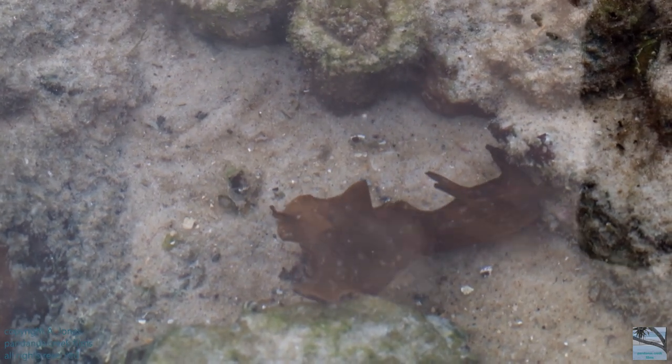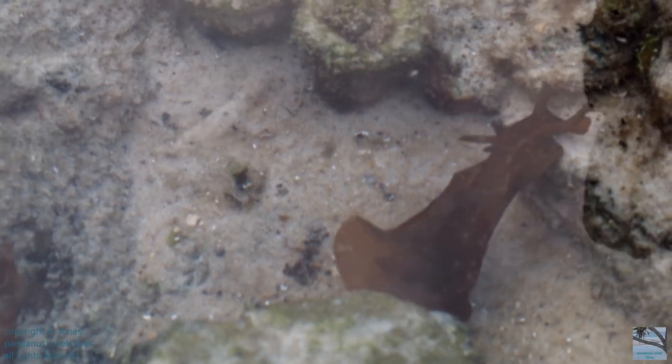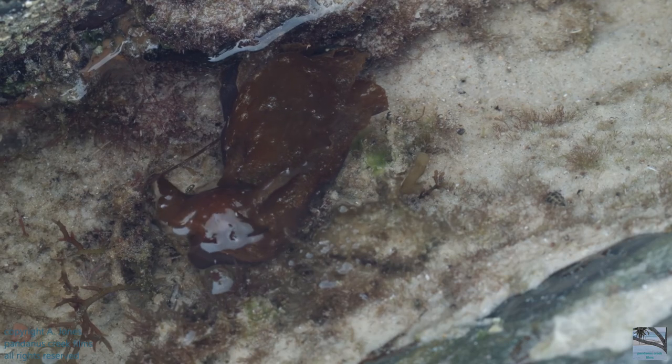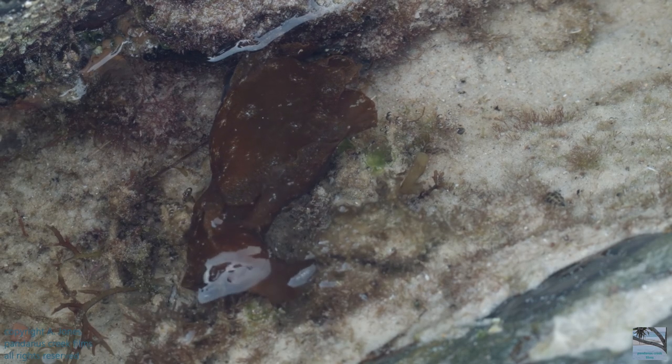See how it uses its muscular foot to climb up onto the rock? It's feeding, though vegetarian. They use their tooth-like tongue called radula to scrape algae off the rocks.